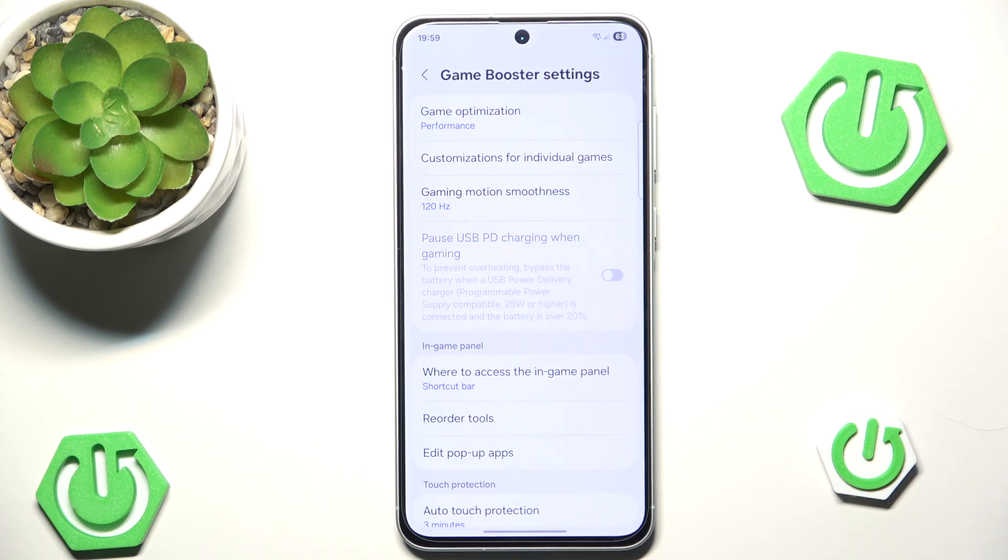That's all for this video, because the Game Optimization and Game Booster will automatically update and use the performance options where available.